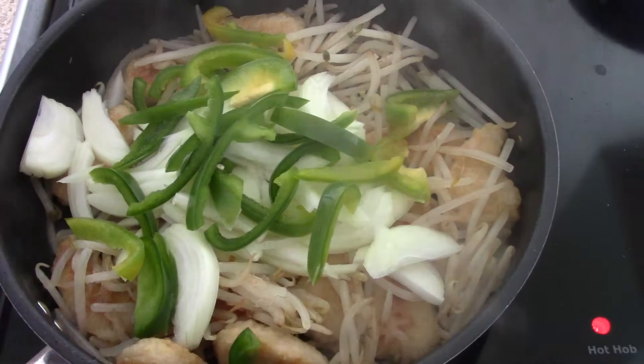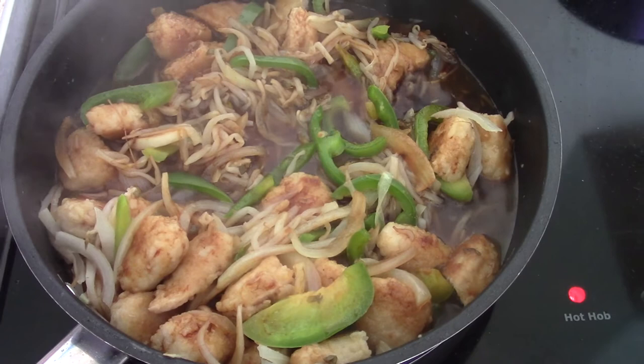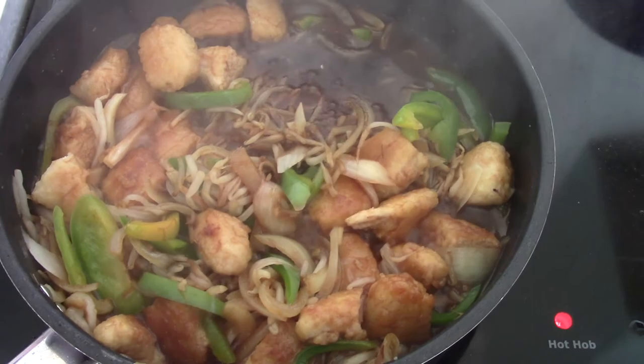Fry until cooked. When vegetables have started to soften, add two tablespoons of soy sauce and one tablespoon of honey and a splash of water. Continue to cook until the sauce starts to reduce and thickens up.